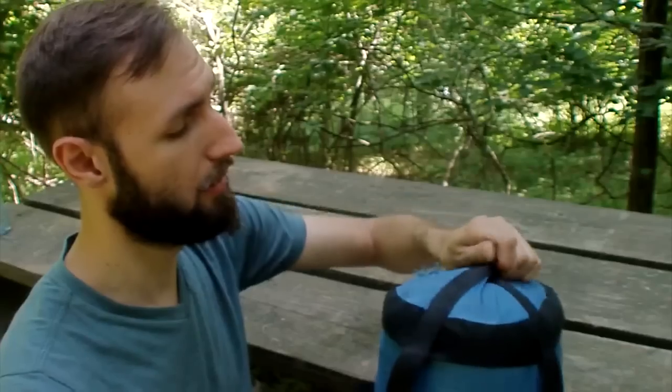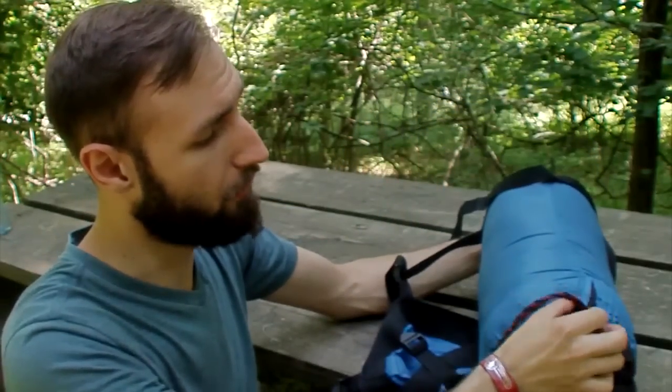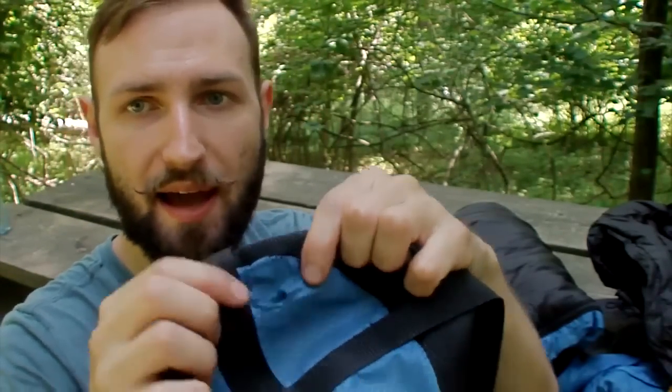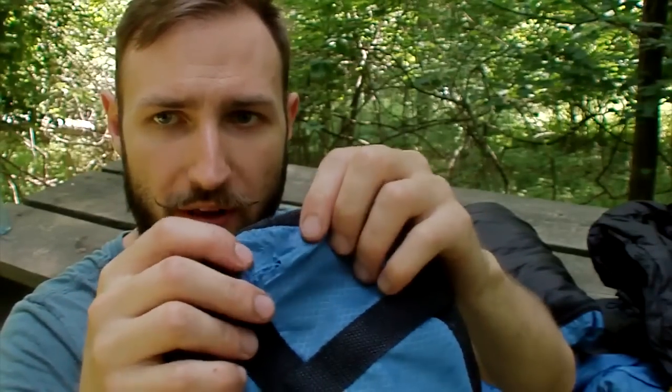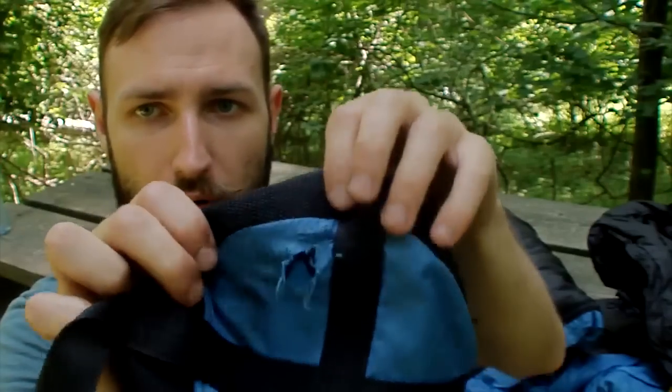Just grab one side of it and grab the sleeping bag on the other side. You also have an elastic that you can pull out, which will probably be more helpful. You just take it out and voila. This bag has already been used a bit — as you can see, I have little holes right there and right here.